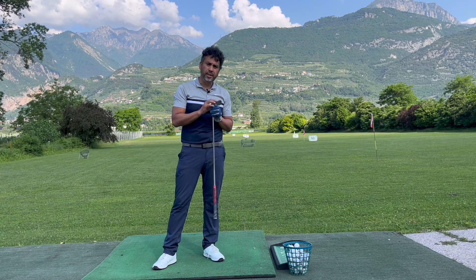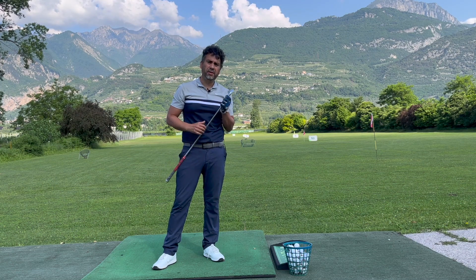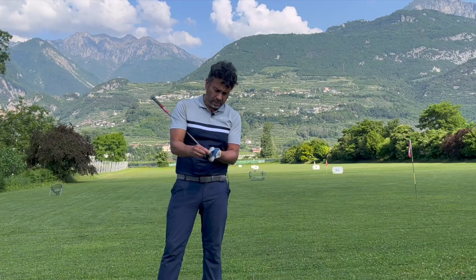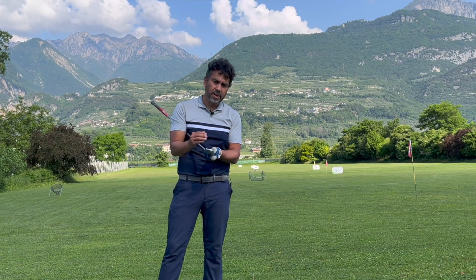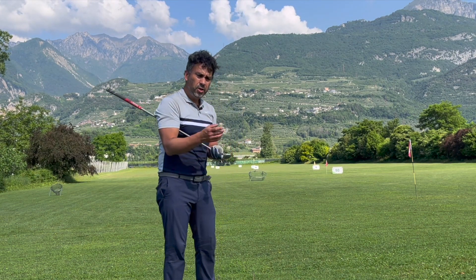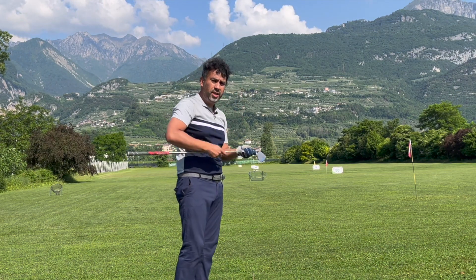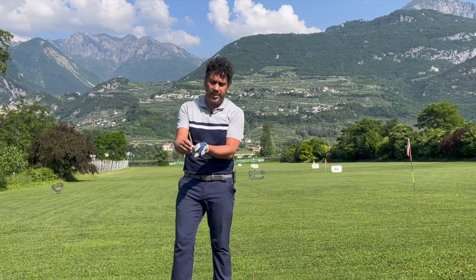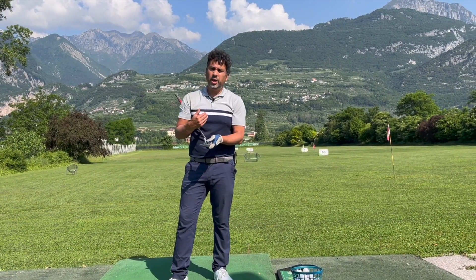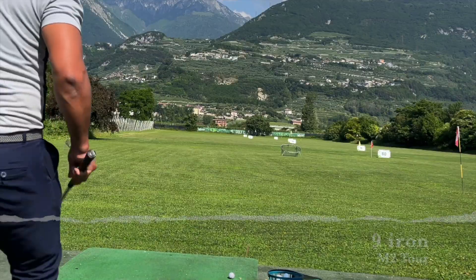That was a really great feeling. A lot of times we don't want to try better clubs because we think they won't be forgiving, but as long as you hit it closer to the sweet spot you're fine. These actually have less offset than mine, which means you're less tempted to hook it — you're less likely to lose it to the left.